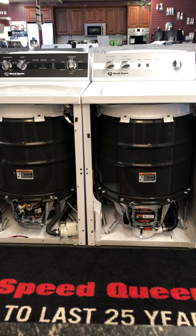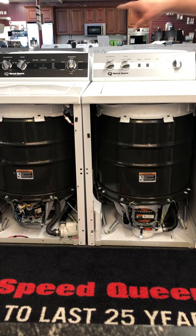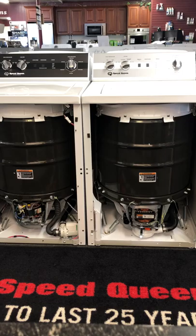The TR5 has a full five-year parts and labor warranty on everything, whereas the TC5 has a three-year parts and labor warranty on everything. However, the TC5 does have a five-year warranty on the motor, a 15-year warranty on the transmission, and a lifetime warranty on both the inner and outer tubs.